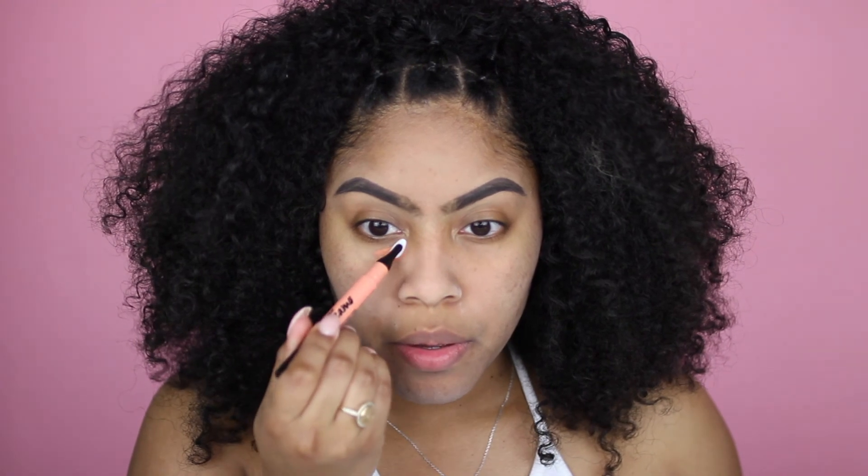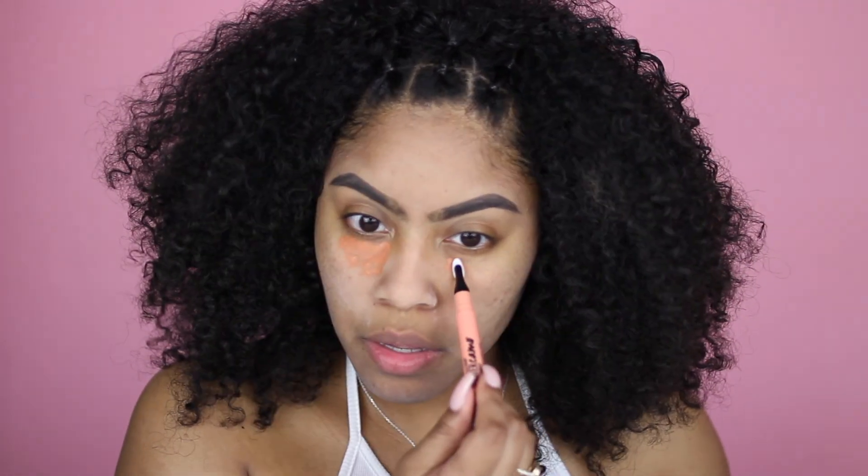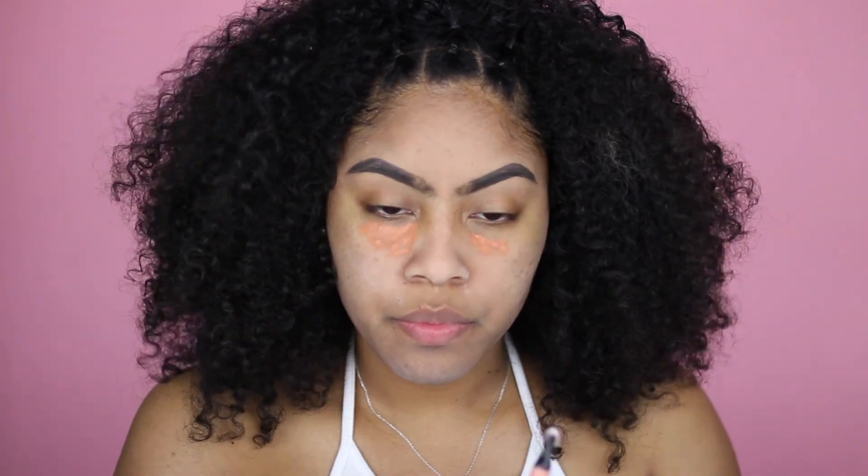I'm going to go ahead and color correct with my Maybelline Master Camo. I kind of went a little bit overboard with the correcting, but oh well.